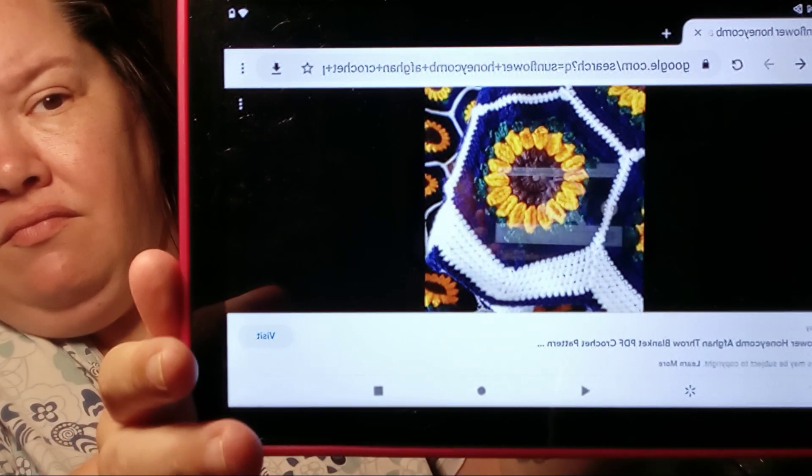I got an order from my PT lady — she's so sweet, just genuinely an awesome person. She wants a sunflower blanket and she showed me the pattern, so I went and bought it. I rarely buy patterns because you never know what kind of mess they are. Some people just put up a pattern without testing or rewriting it. I'm hoping this one has been tested and reviewed. It's called the Sunflower Honeycomb Afghan Throw Blanket — isn't that cute?